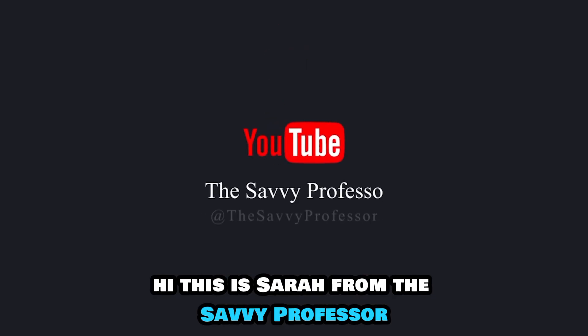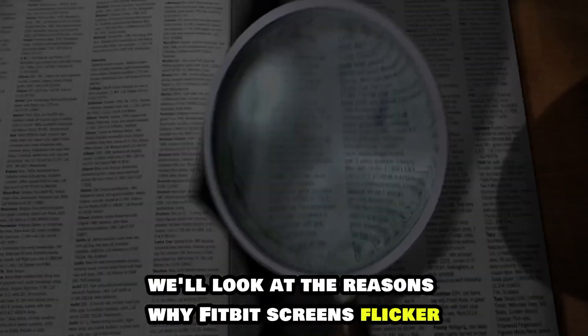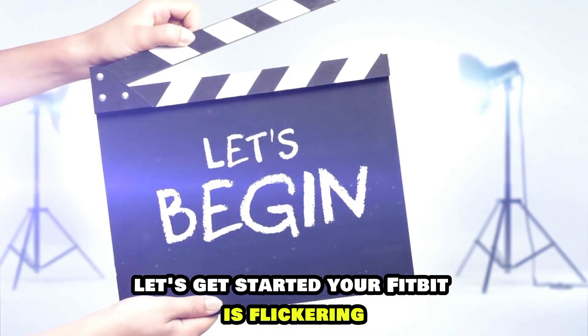This is Sarah from The Savvy Professor, and in today's video we'll look at the reasons why Fitbit screens flicker and simple solutions to address the issue. Let's get started.